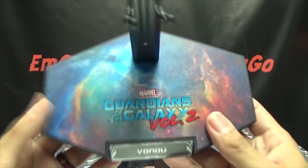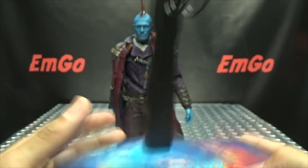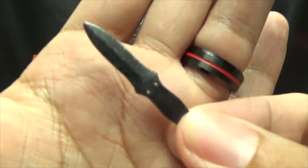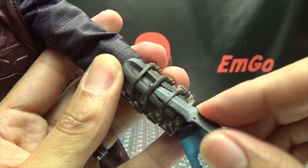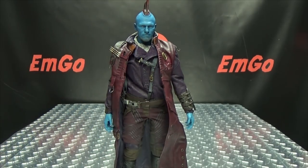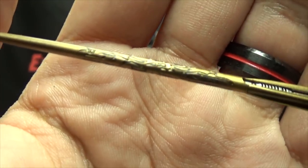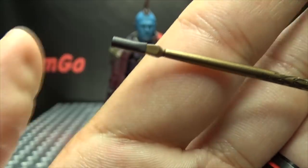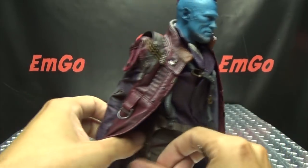Now let's run through the accessories. Of course you get the display stand themed to Guardians of the Galaxy Volume 2 — a very nice display stand with great imagery and Yondu's name front and center. There's an adjustable crotch cradle on there. You also get a little knife — it's pretty simple; you just take it and slide it up and it sits right there all nice and secure. You also get his magical mystical Yaka arrow, very nicely detailed with gold and silver and a black tip.